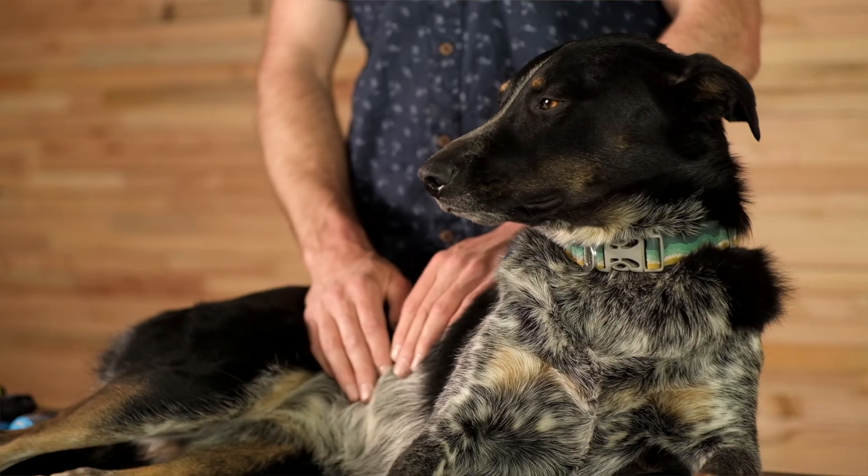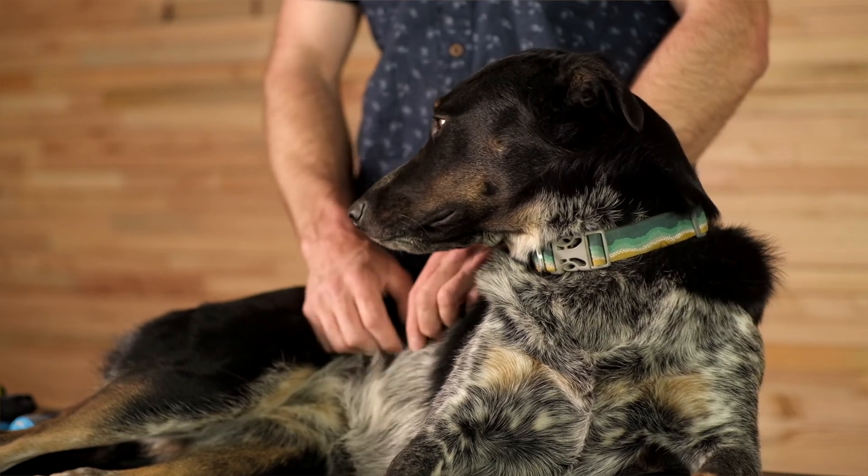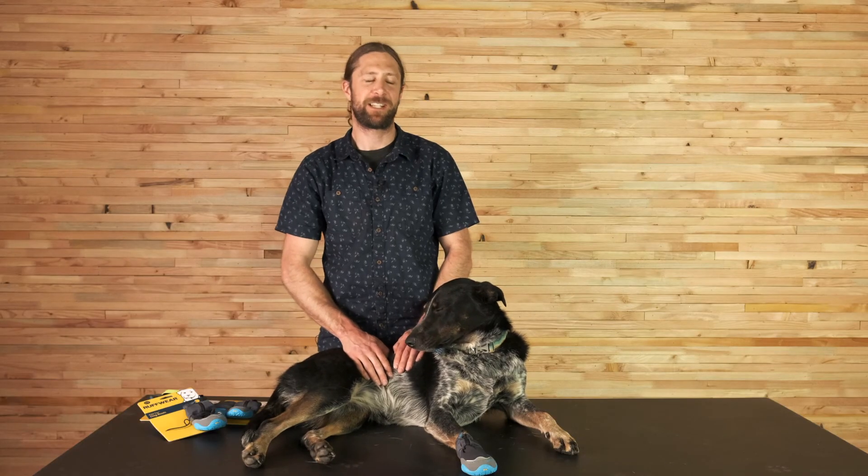I like to keep the Polartrex boots in my backcountry and cross-country ski setup. That way, with the changing conditions, if it gets icy you can throw them on JoJo to protect her paws and keep her comfortable. And that's the Polartrex boot — thanks for watching.